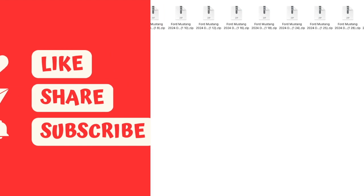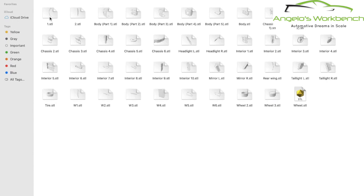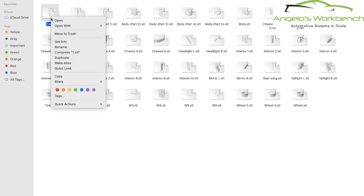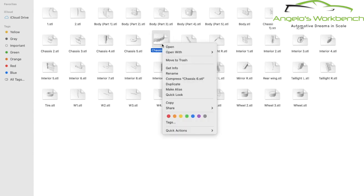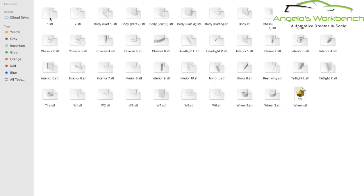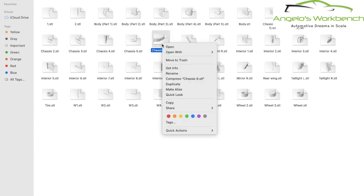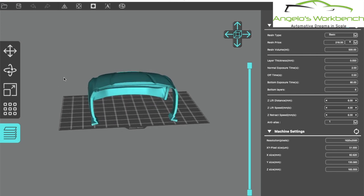He even has 24th and 25th scale. I chose to do it in 24th scale, so I'll click on that and you'll see all the files that make up the kit. This includes several printing options for the body - you can print it in one piece, two pieces, or three pieces, because certain 3D printers can print more or less than others. There's also all the other parts: the chassis, interior, wheels, tires - everything comes with the kit. This kit happens to be curbside, but it would be very easy to open the hood and 3D print some engine compartment parts and a ground-pounding motor.